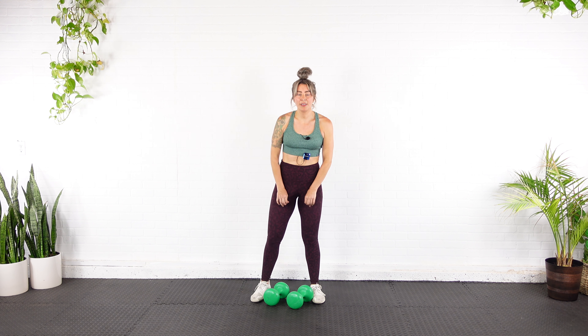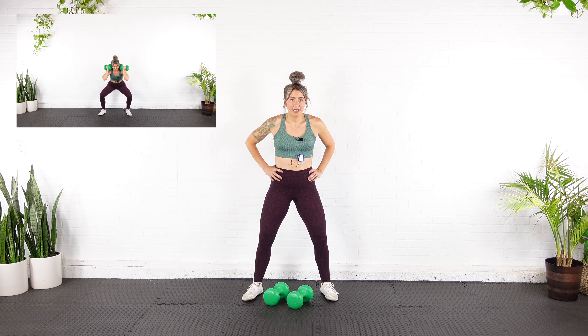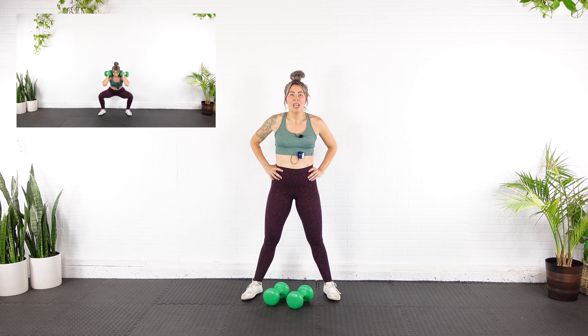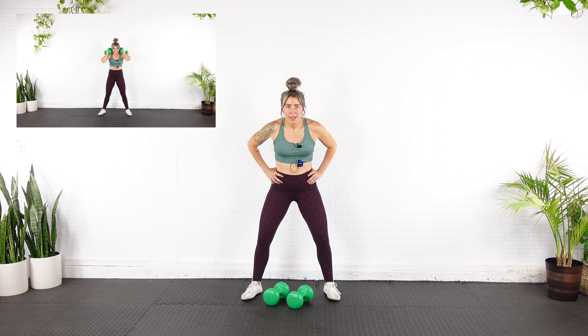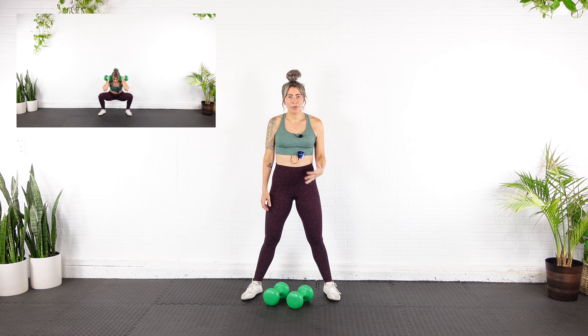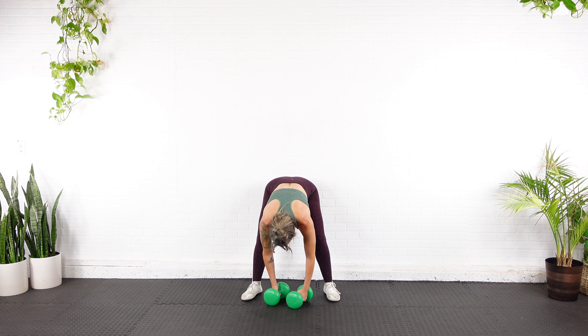Recover. Our next set — ten reps of just a regular full-range sumo squat. Knees tracking in line with second and third toe, nice wide stance, hinge yourself over — down and up. You can hold the dumbbells like we just did, but I'm going to pop them up onto my shoulders to make it a little more intense.